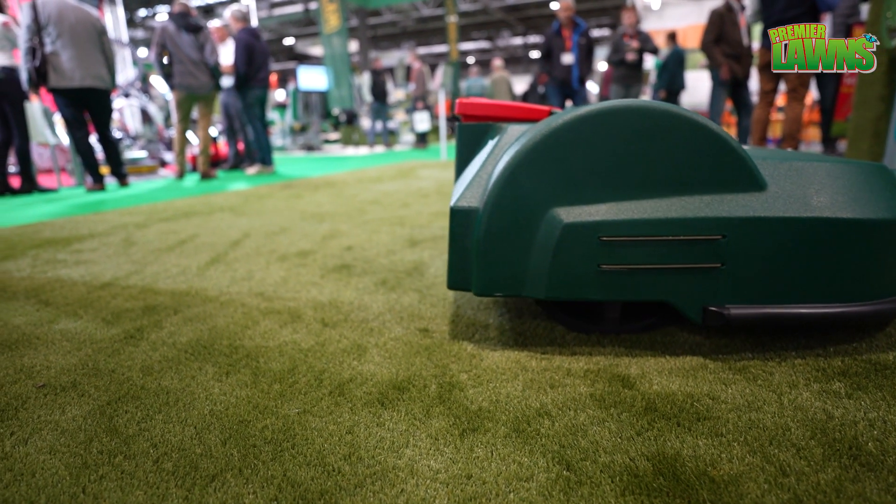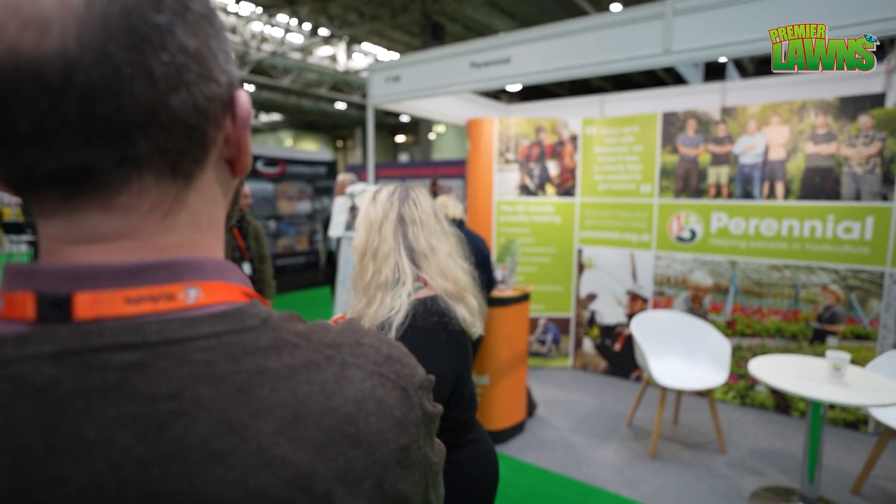Day two back at Saltex. I'm at the Perennial stand with Kate, and Kate's going to talk us through the amazing work these guys do. I'm Kate Cooney from Perennial — we are the trade charity for the industry. We look after everybody that works in horticulture: whether you work with trees, flowers, grass, or turf, we're your trade charity. We help in three ways, providing information and support across financial well-being, mental health well-being, and physical health well-being. We've been around since 1839.